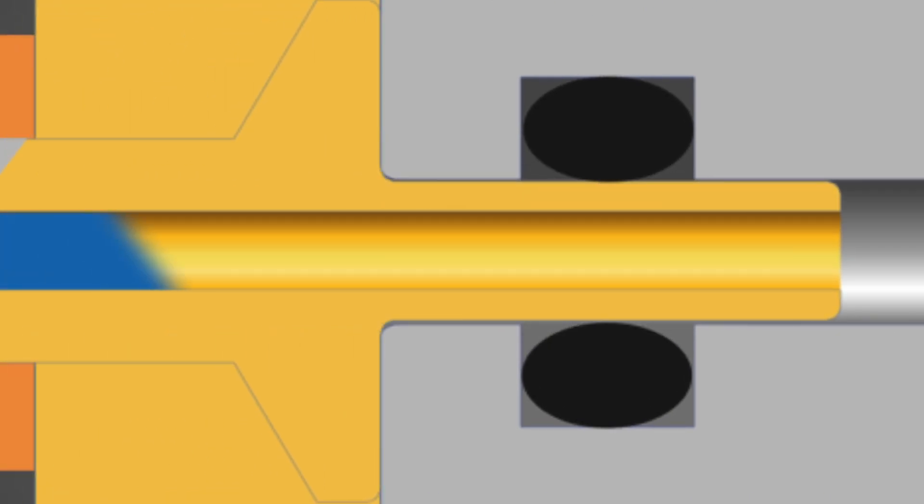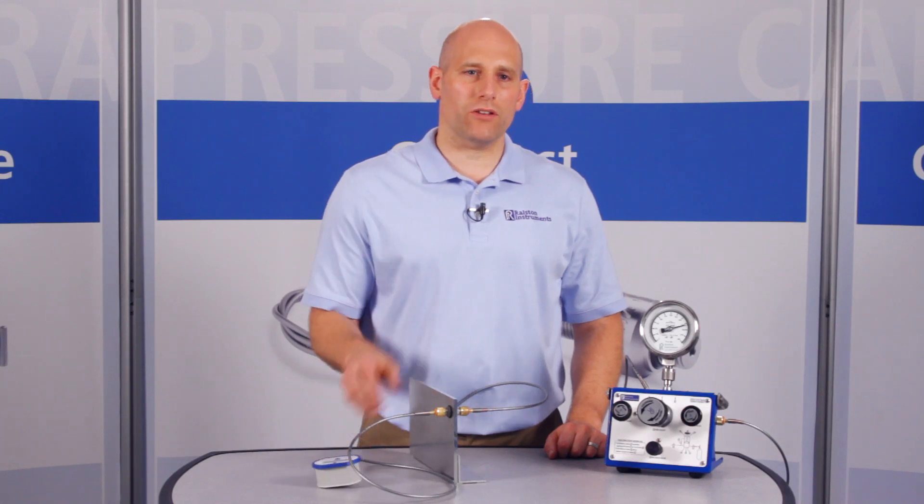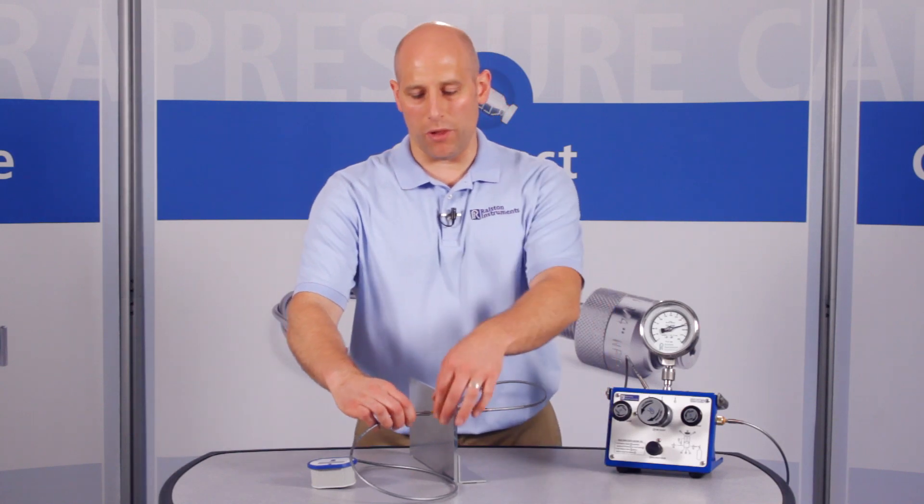These fittings won't weep like some other brands. When you're done, if you forget to vent off the pressure with a valve, the Ralston quick test connection will safely self-vent instead of blowing off.